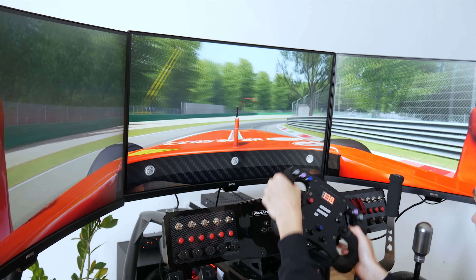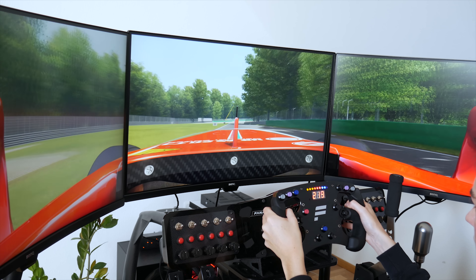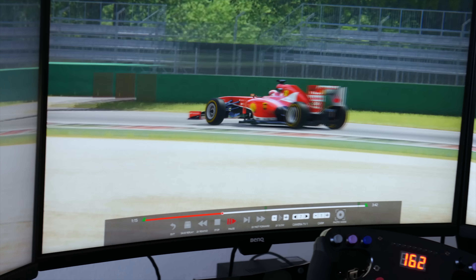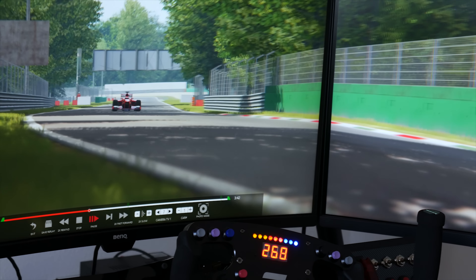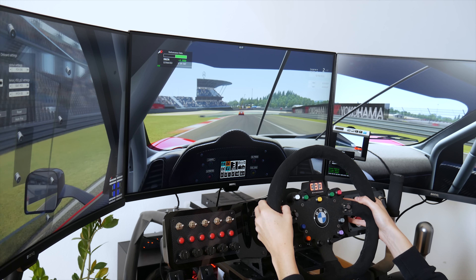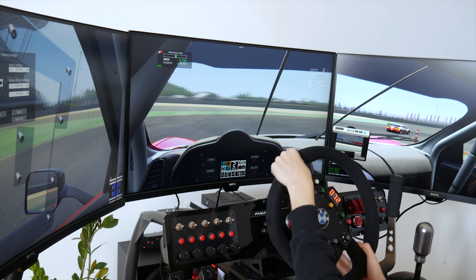Another reason why game graphics look so good with these monitors is because the display panels use good quality VA technology with a wide color gamut and high native contrast. Other than that, it also has HDR support and FreeSync technology, which basically delivers a dynamic refresh rate giving you a smoother gaming experience without broken frames and choppy gameplay.